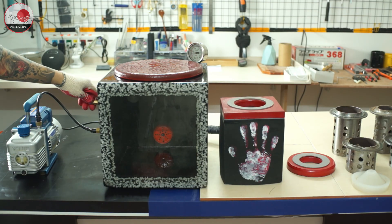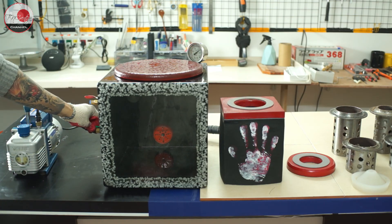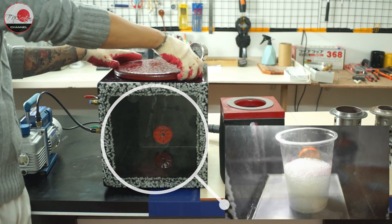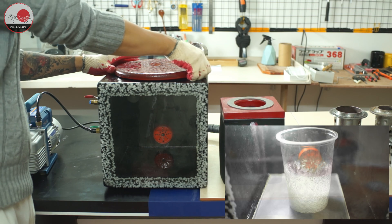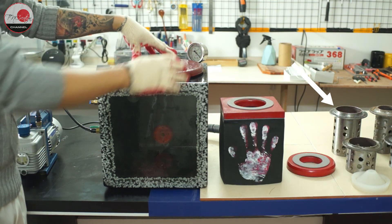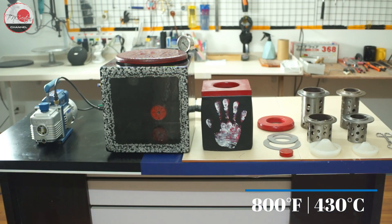It delivers high quality both in looks and measurements. With those functional requirements, I want my vacuum chamber to have a clear side so I can see what is going on — especially silicone when I vacuum it. On the other hand, it must withstand the heat of the flask when I do metal casting, which is around 800°F or 430°C, and even higher.